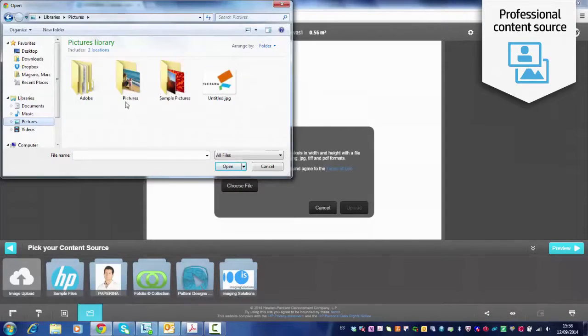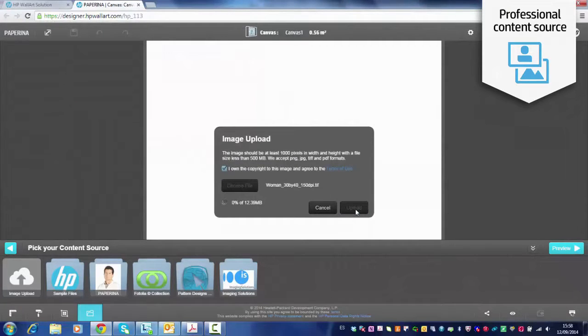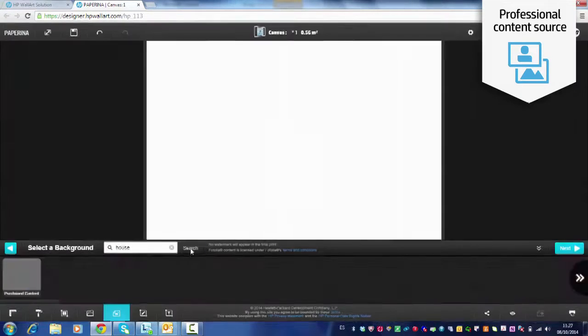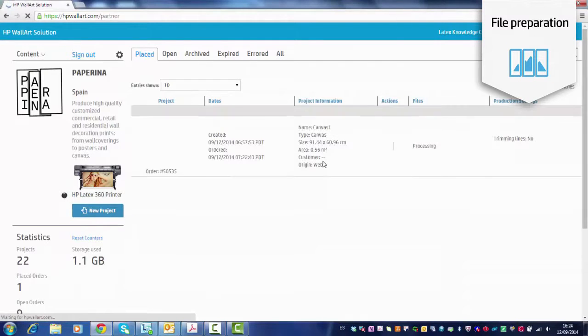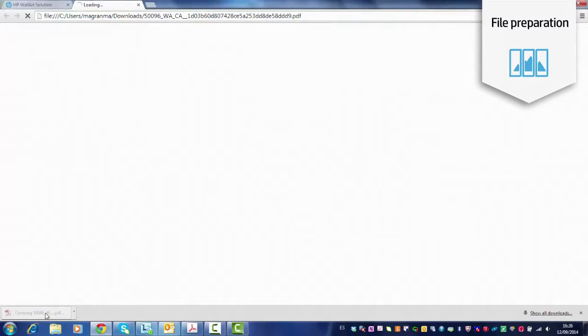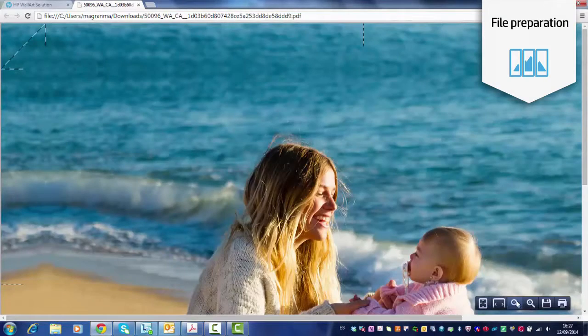The first step is to get the content. You may get the image from your customer, or you may want to select an image from Fotolia, which is directly integrated into WallArt. The second step is the preparation of the file. HP WallArt will help you get the file ready for printing — a file that will have extra image on the sides and the right marks that will facilitate the stretching process.